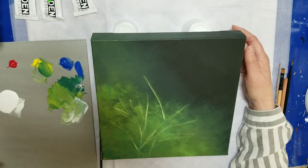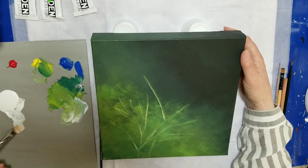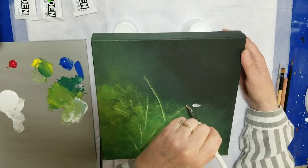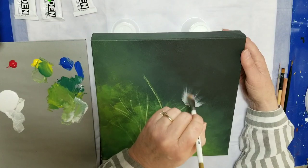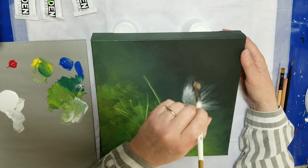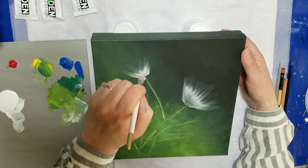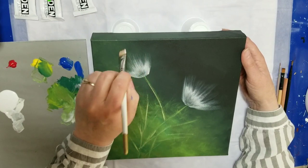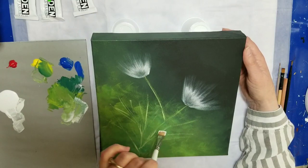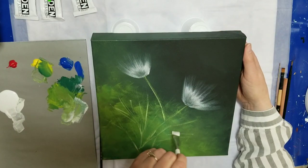I'm going to go ahead and kind of block in where I'm going to have these blossoms. I'll use my flat brush — this is a half inch, probably about a size 12 — and just flick up the general shape of each blossom. One there, a little bit smaller one here. I should do a third. These are kind of in profile — maybe I'll try one facing us in this section here.